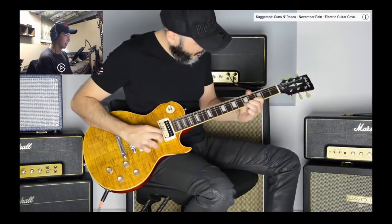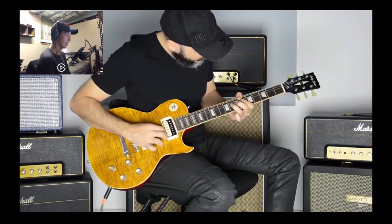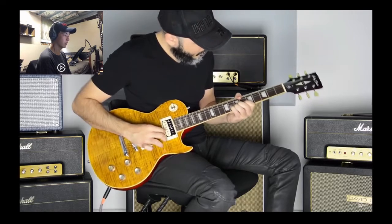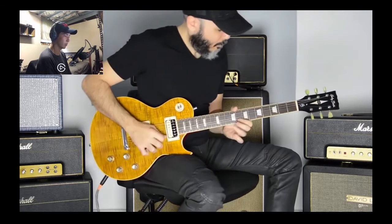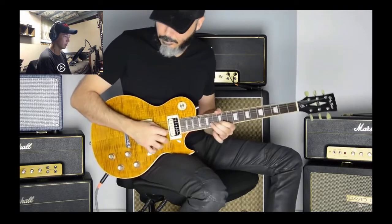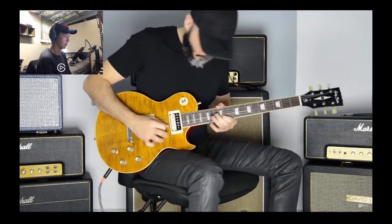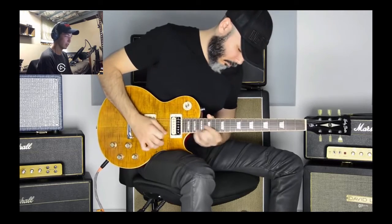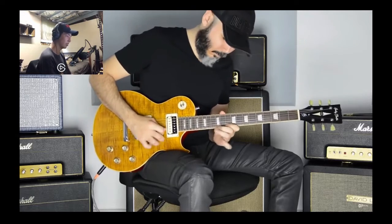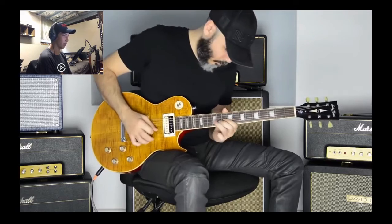November Rain — again, this one is not difficult, just sounds amazing, you know. Leave a comment if you want me to try and do any of these solos, actually. I'll do my best — I'll get these done. That'd sound really cool, it'd be great to learn from some of these.